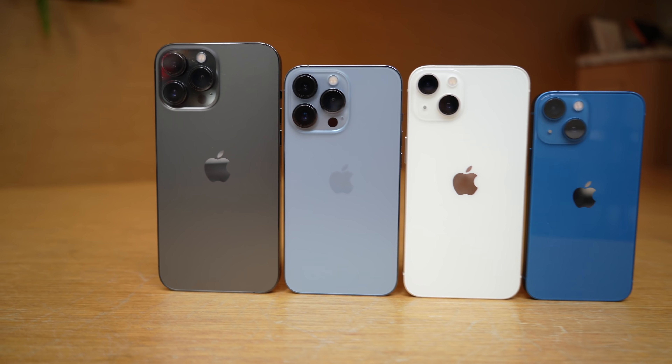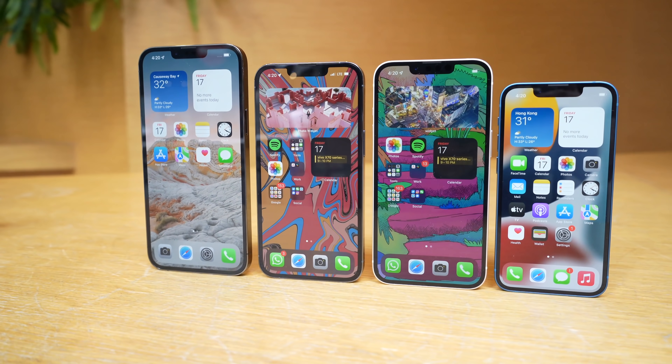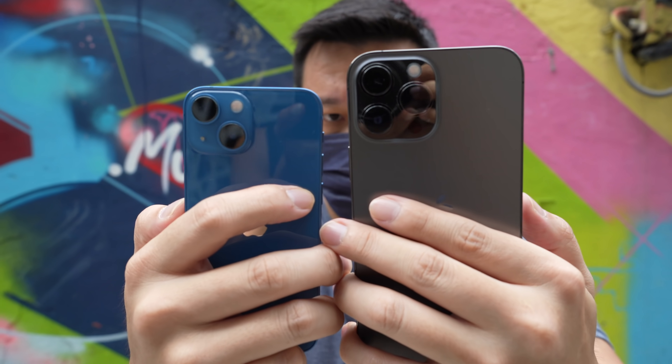Hey everybody, hope you guys are healthy and safe. I have here the iPhone 13 Pro Max and the standard iPhone 13. I actually have all four models of the new iPhone 13s, but because the Pro Max and the Pro have the exact same camera, and the 13 and 13 Mini have the exact same cameras, taking two is enough. So in today's video I'm going to compare these two iPhone cameras against what I consider the two best Android cameras on the market right now.